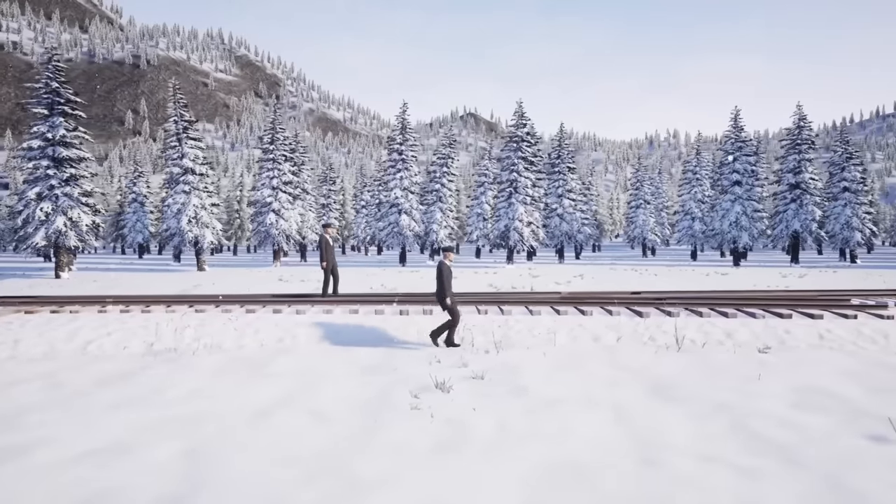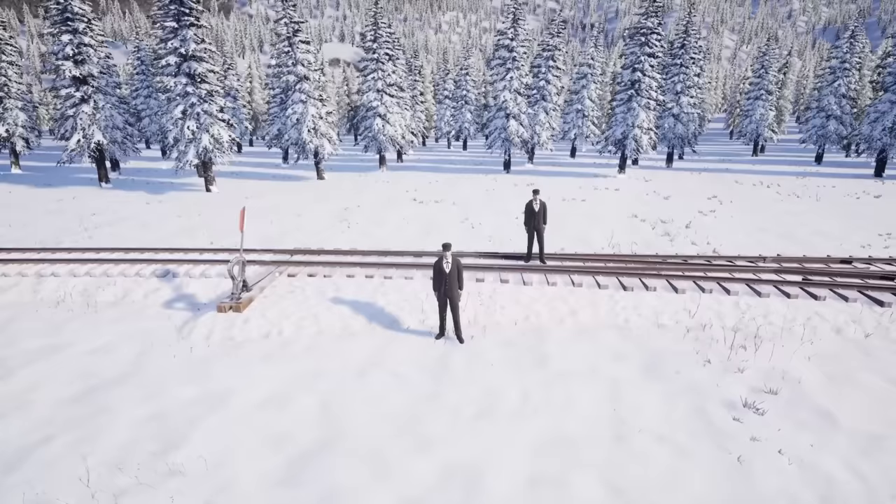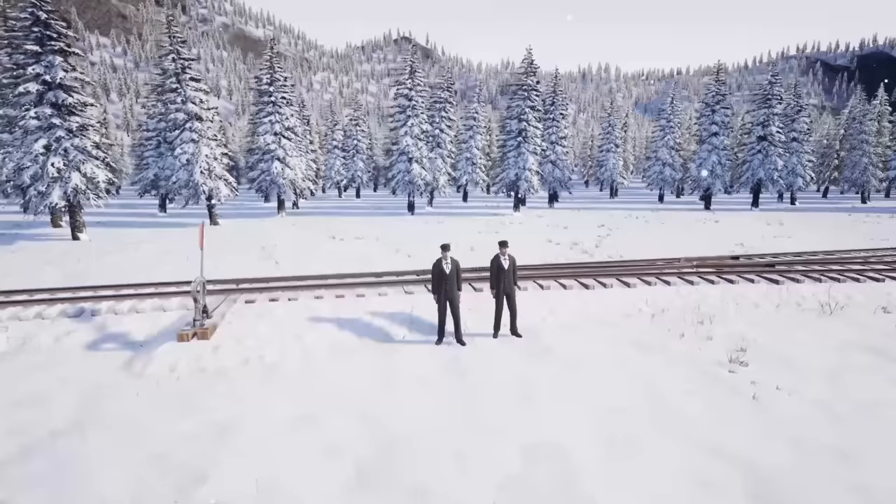What's up guys, this is Heiss, and today we're building a hump yard in Railroads Online because Khan said he'd like to do some humping, and I've been excited to hump with Khan for quite some time. Been talking about it for a while, so let's get into it. We're doing some humping. Third person and standing out of the gauge, Khan. It's important — safety first.